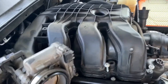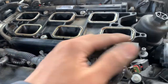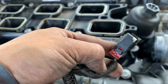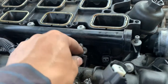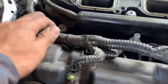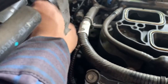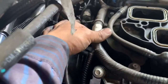Go ahead and remove the top manifold. For the bottom part of the manifold, disconnect all your injectors. Pull the red clip back and press on it to remove it. Remove all your 8 millimeter bolts holding on to the bottom part of the manifold. Then pry out the clip right here and this clip also.